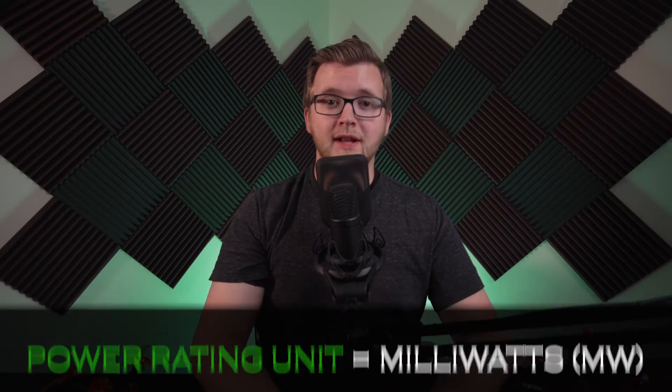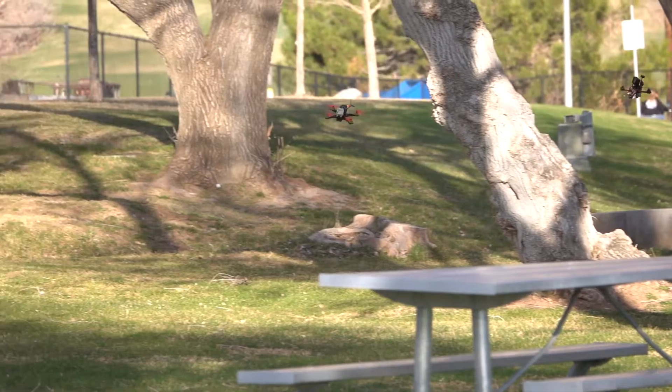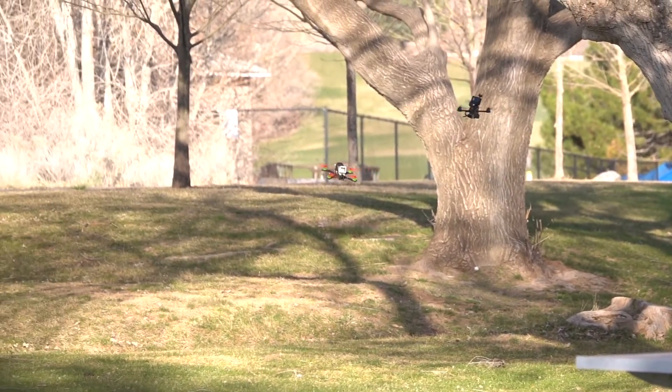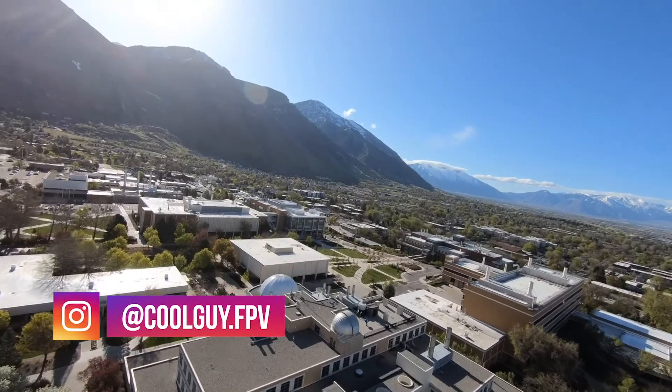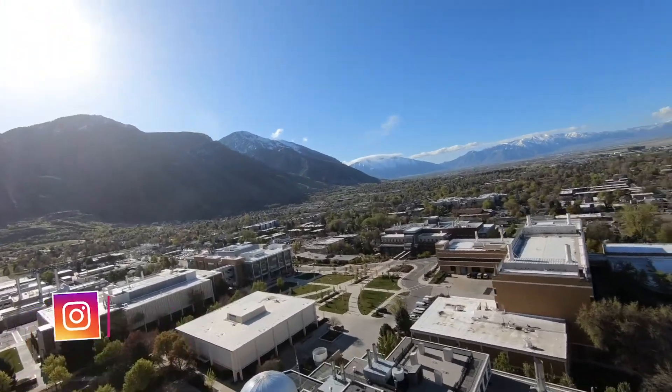Whether you are using an analog or digital system, VTXs output video at a specified power rating. This power rating is in units of milliwatts, and the higher the value, the more range and penetration your VTX will be capable of. For close range flying in open air, 25mW is sufficient. But for flying long range, in mountains, or at abandoned buildings, power ratings of between 800–1000mW are desirable.